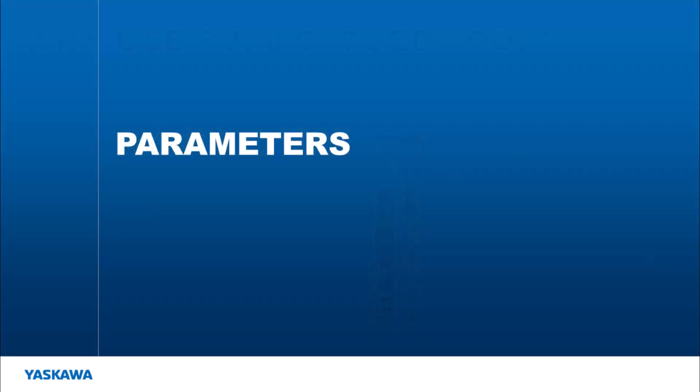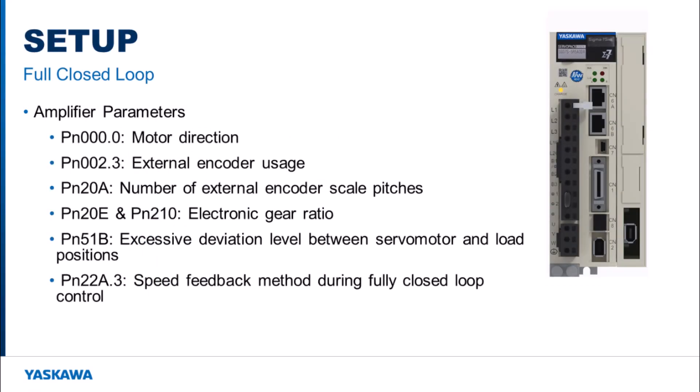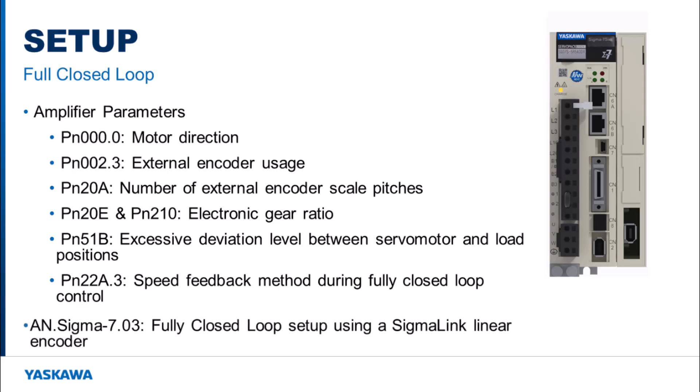Now that I have explained what a full closed loop system is and what hardware is required, what needs to be done to set up the external encoder in the amplifier? Looking in the Sigma-7 product manuals, I've compiled a list of parameters that need to be set to allow full closed loop operation. More information on setting up a full closed loop system can be found in the an.sigma7.03 fully closed loop setup using a Sigma-link linear encoder app note.